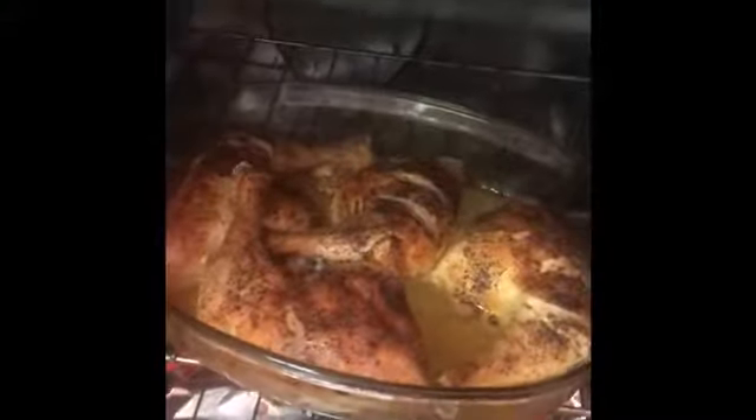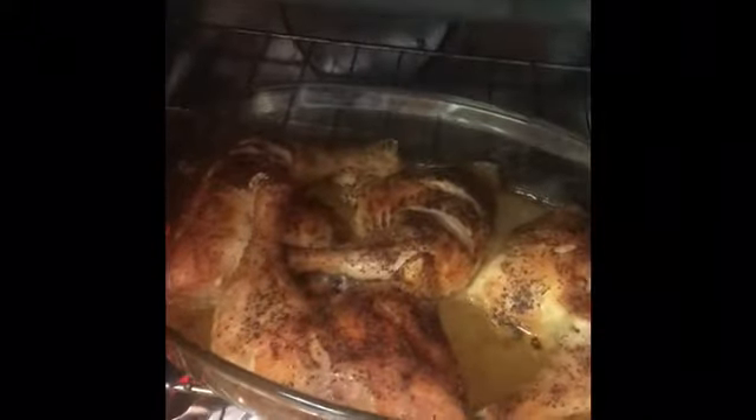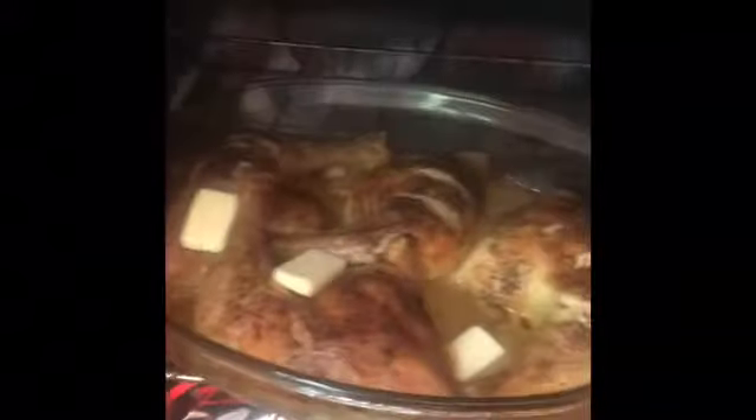Look at that. Lalagyan natin sya ng butter para mas lalo maging yummy. Masarap naman sya.